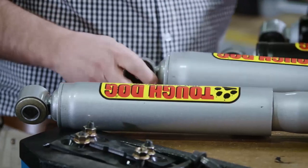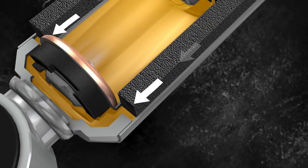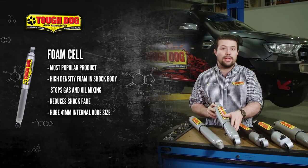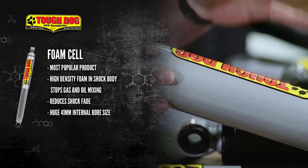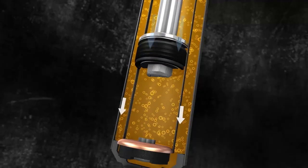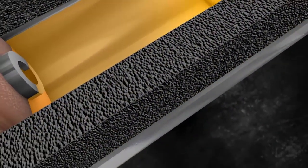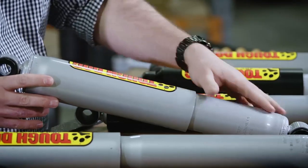Our most popular product is our Tough Dog foam cell range of shock absorbers. The foam cell in a foam cell shock absorber is exactly what it sounds like — it's a piece of high density foam inserted in the shock body, and this piece of foam is impregnated with nitrogen gas bubbles when it's made. The gas is then trapped in these bubbles and so it cannot mix with the oil, which avoids what is commonly known as aeration or shock fade. The foam cell is located between the inner and the outer tubes and wraps right around the body of the shock from top to bottom. The foam cell is made by pressure injecting nitrogen gas into the foam in large sheets and then cut to size for the specific body of the shock.